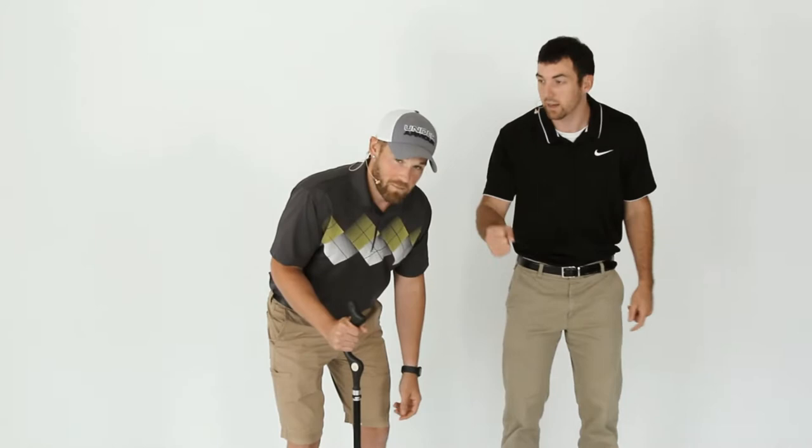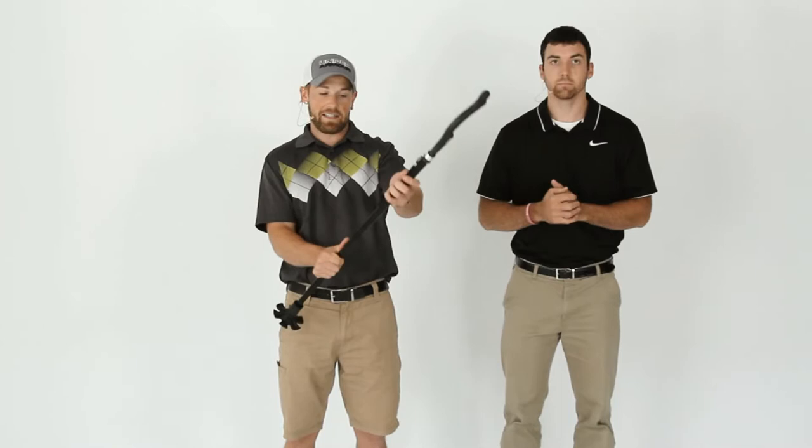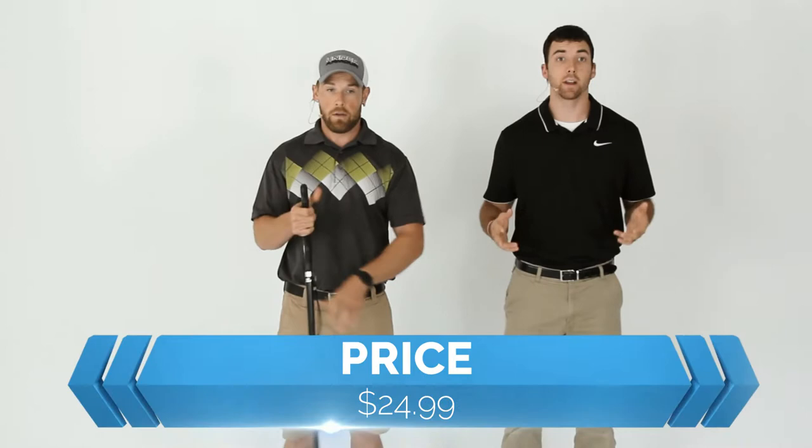How can I fix my posture while using a cane? You see those elderly people — sometimes middle-aged people — using a cane with that bent-over posture. Today we're looking at the Campbell Posture Walking Cane. The word posture is right in the title. Let's talk about the price first: $24.99, about $25. Very reasonable for an adjustable cane.